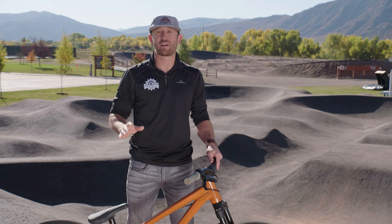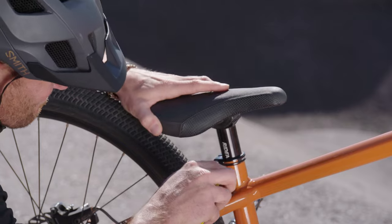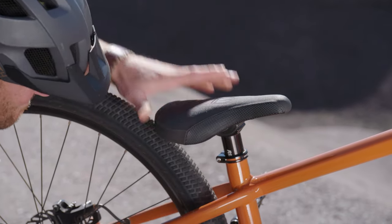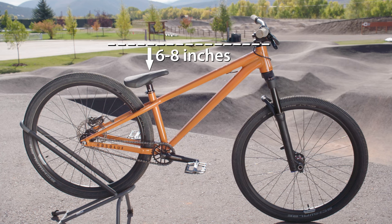When you press the coaster brake, it throws your body weight forward over your handlebars, putting you in a vulnerable position. One of the most common mistakes we see at the bike park is seat height. Anytime you ride at the bike park, you want to lower your seat down to almost touching the wheel. We want to see the seat six to eight inches below the handlebars.